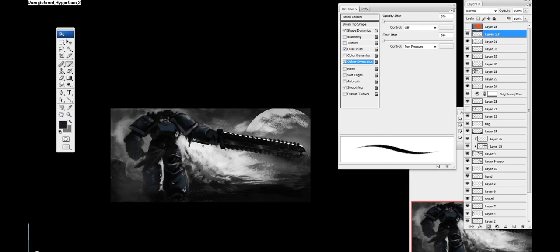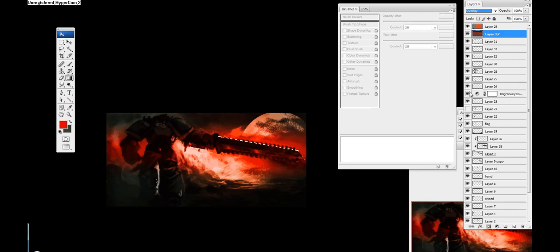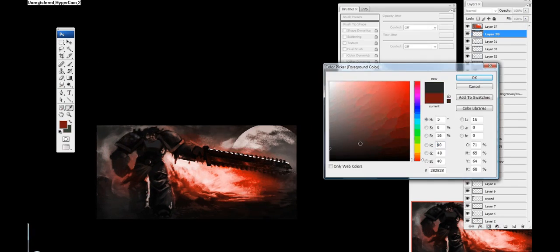I'm still trying to define the lighting. I actually have two different layers with lighting for the background — one using radial lighting and one using a linear type of lighting. I'm just trying to get the right amount of light in this explosion area.